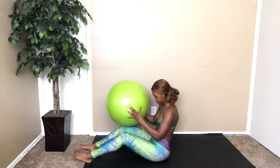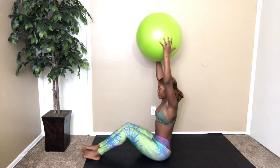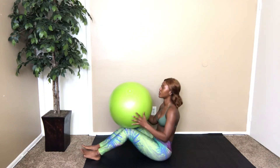Next workout: grab your ball, put your legs this way, go down, come up, and raise. Here we go!